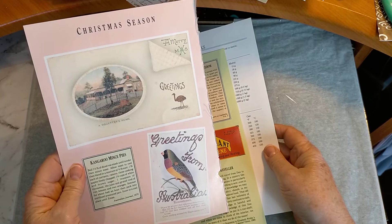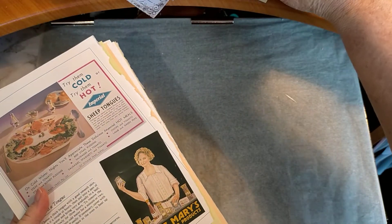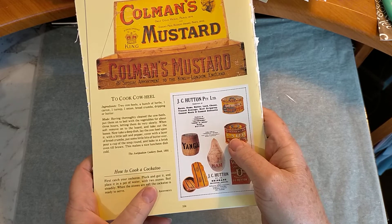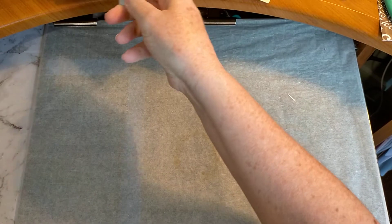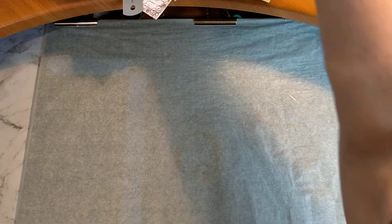Kangaroo Mints Pies. Wow. Actually, there was a really funny one — I laughed out loud. It was how to cook a cockatoo. And it was hilarious, it was obviously the Australian sense of humour. 'How to cook a cockatoo: first, catch your cockatoo. Pluck and gut it and place it in a pot of water with two stones. Boil steadily. When the stones are soft, the cockatoo is ready to serve.' So I'm guessing that means cockatoos are really tough — which is lucky because I don't eat cockatoos. Anyway, I digress.